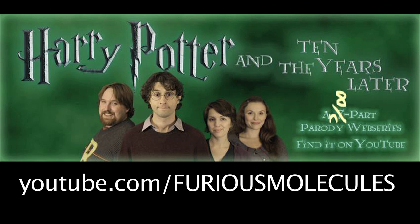We're inviting the creators of this really cool funny web series called Harry Potter and the Ten Years Later. And as an added bonus because we like them so much we're gonna make a special Howler invitation like the ones in Harry Potter and mail it to them.